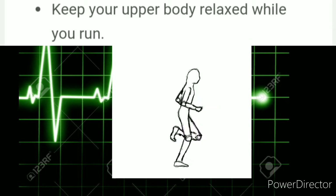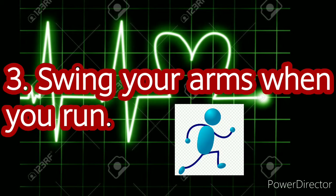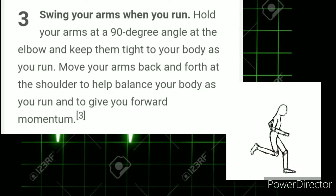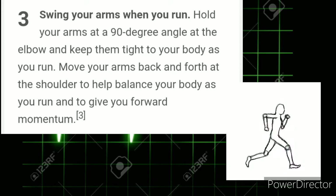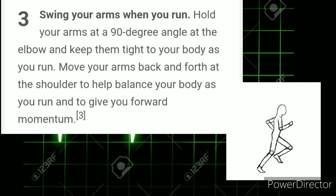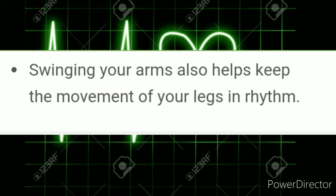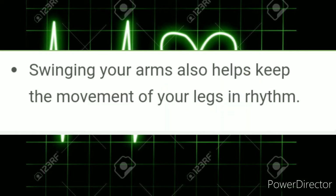Number 3: Swing your arms when you run. Hold your arms at a 90-degree angle at the elbow and keep them tight to your body as you run. Move your arms back and forth at the shoulder to help balance your body and to give you forward momentum. Swinging your arms also helps keep the movement of your legs in rhythm.